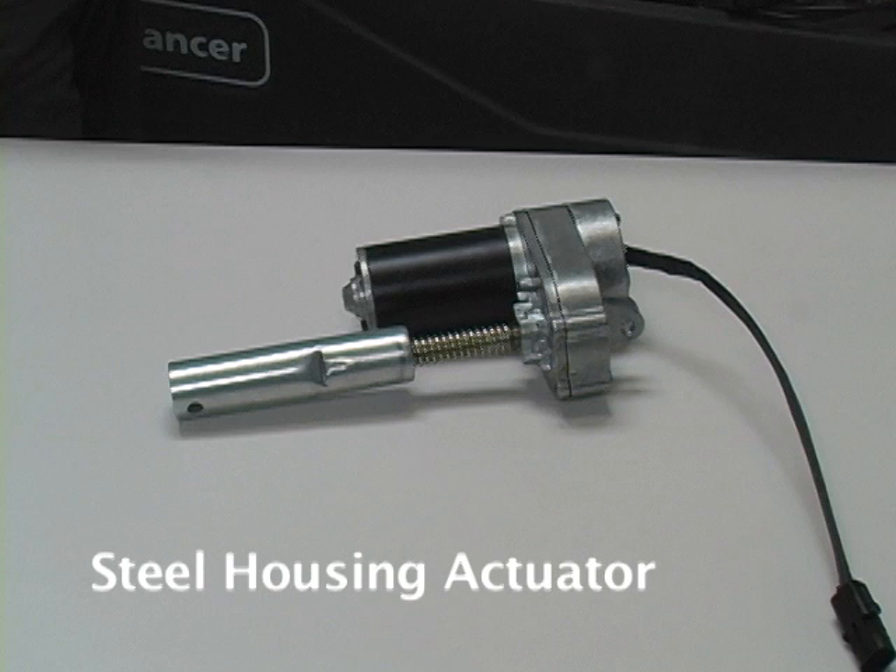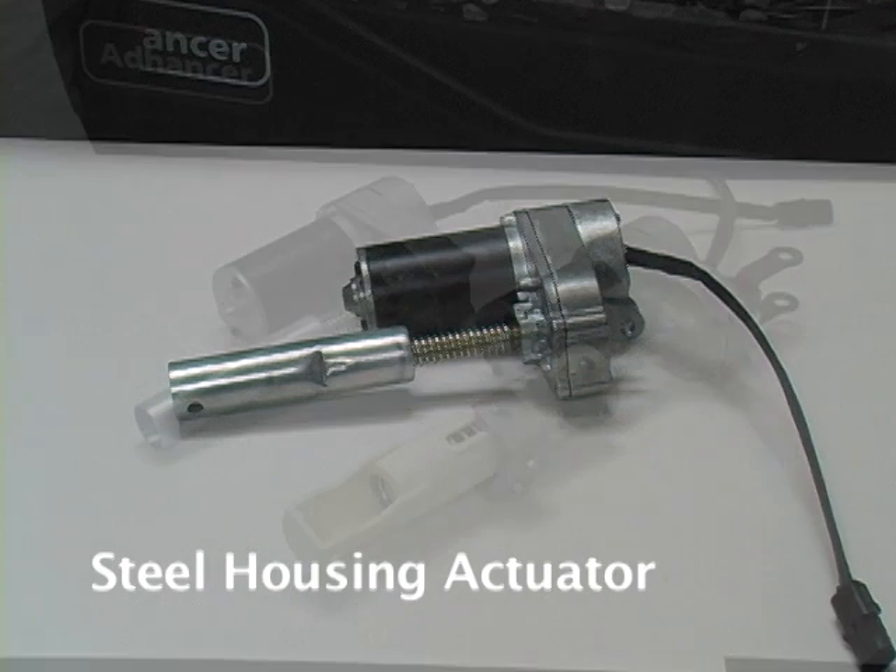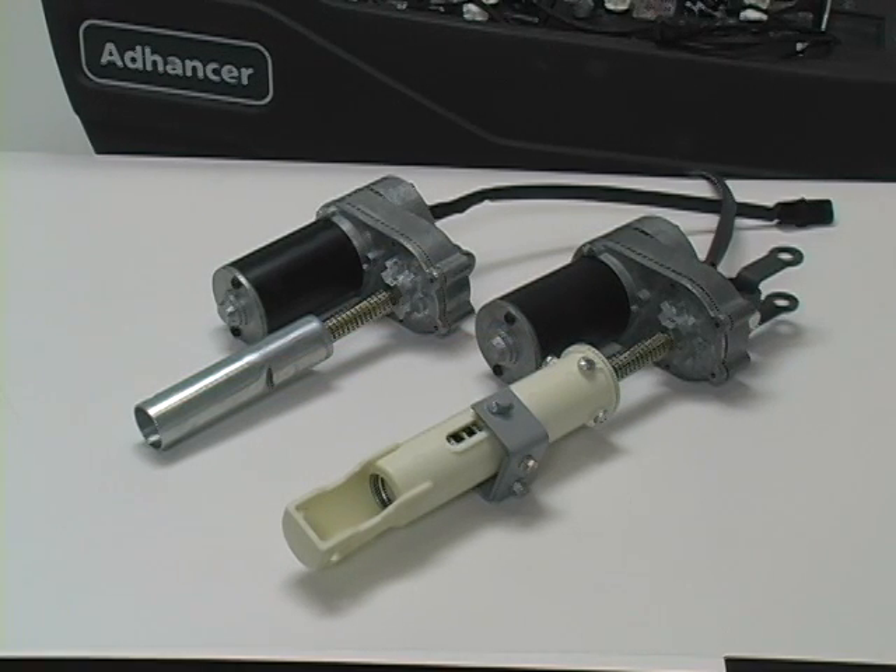The next type of actuator we'll look at has a steel housing with the drive nut crimped in the housing. This type of actuator is used on the squeegee lift on Avengers and Aggressors. It's important to have the up and down travel limits adjusted correctly on the linear actuators to make sure the attached piece of equipment is moving to the correct positions and to prevent possible damage to the actuator or the equipment.